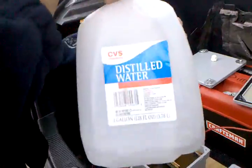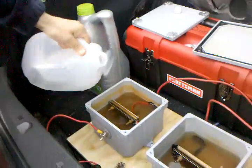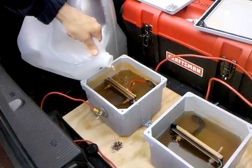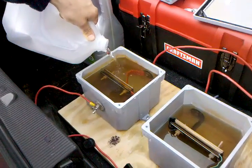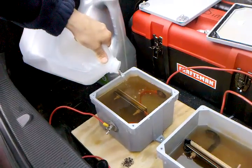So this is just regular distilled water. Just top the cells off. I noticed that going around a turn, the amperes would change a little bit.